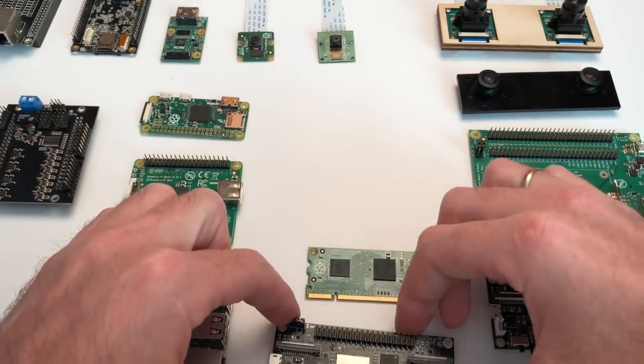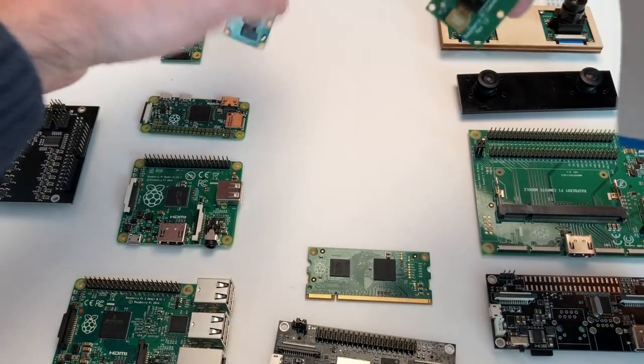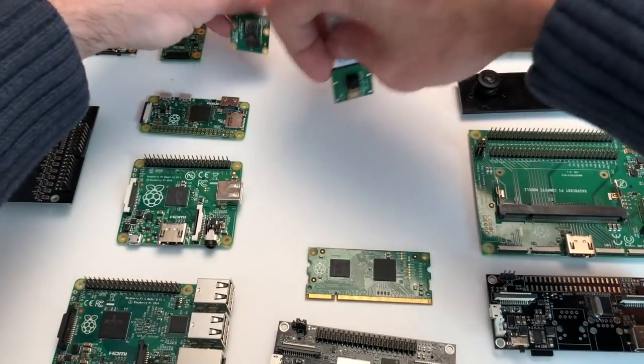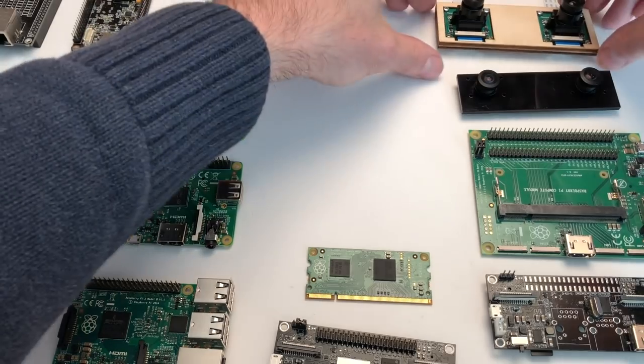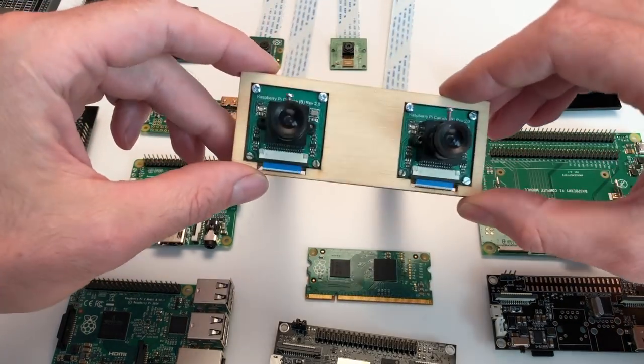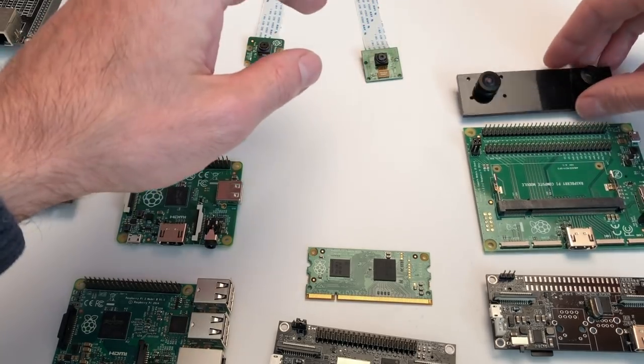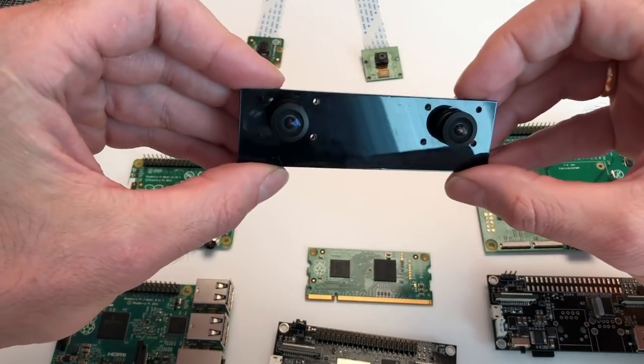StereoPi can work with original camera modules. Here, for example, are first and second generations of Pi cameras. This one is a long-focus camera from WaveShare, which also has wide-angle modifications with a 160-degree field of view.